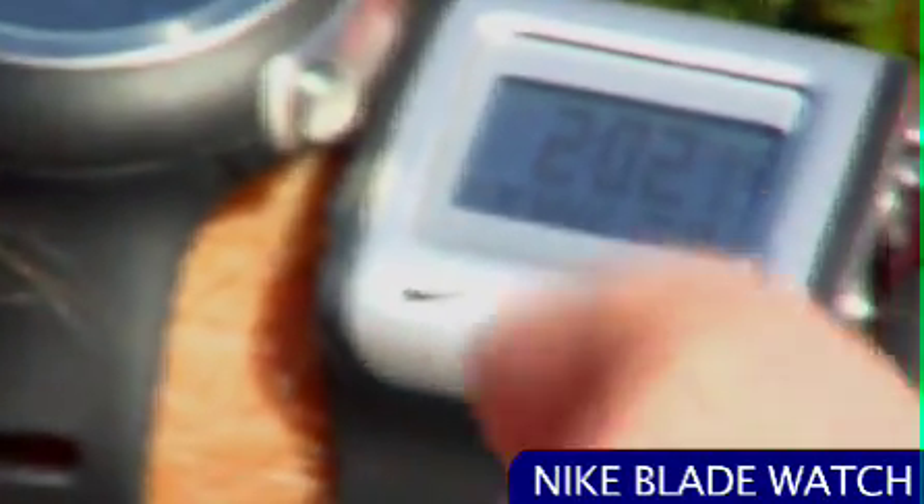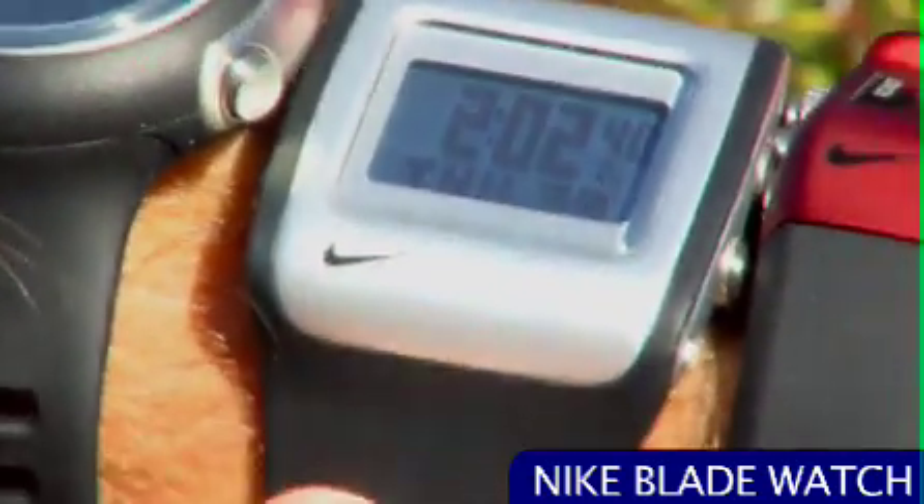This one right here is a digital watch — this one's the Blade by Nike. Same thing again. It's got all those functions: lap timer, stopwatch, time, date. Beautiful.